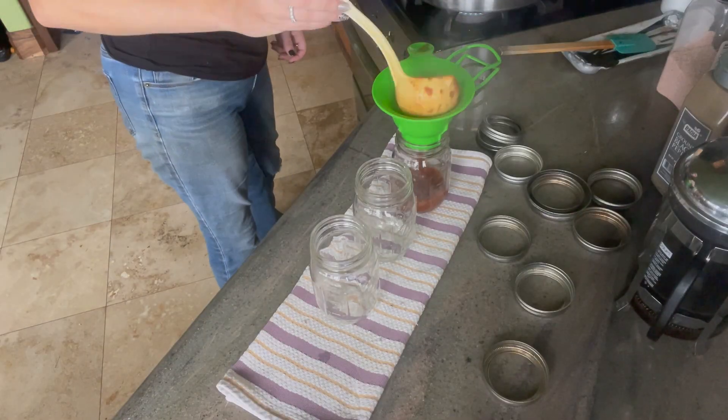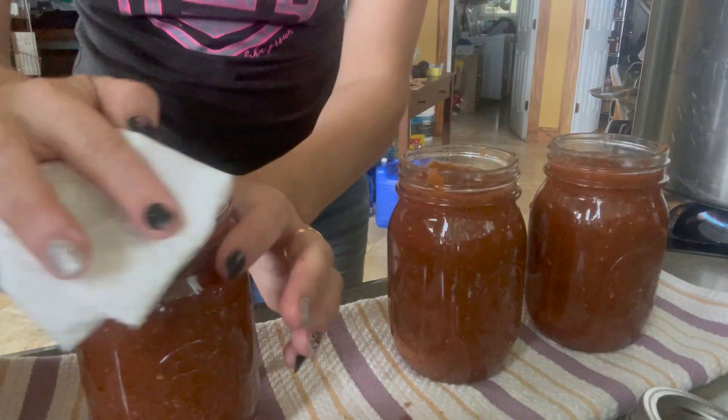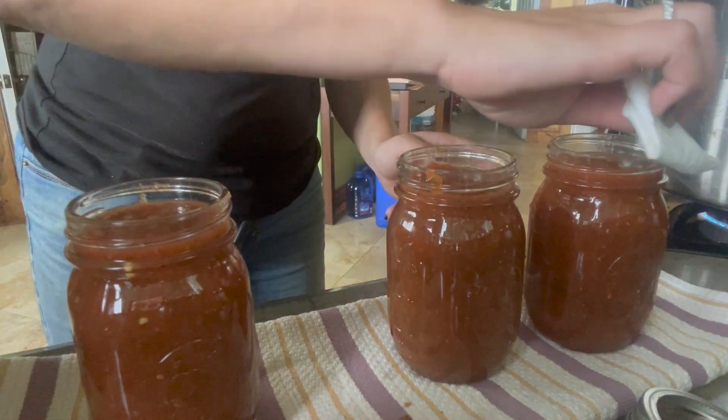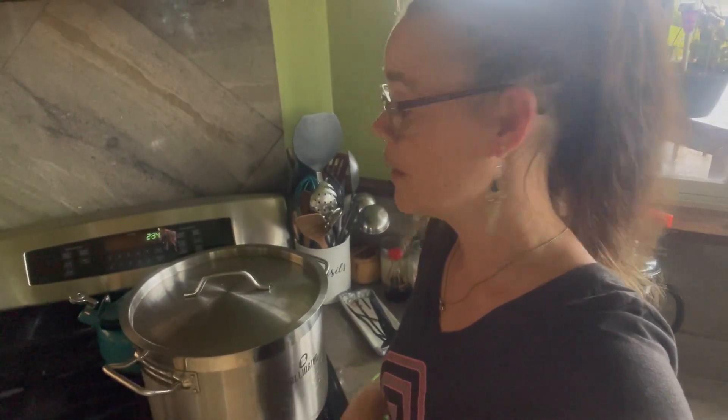That took a little bit longer than I was expecting because I forgot to sterilize my jars ahead of time — when water bath canning it is important to sterilize them in boiling water beforehand. So now it is finally time to jar up our salsa. Once our jars are filled up we go ahead and clean our rims to make sure there is no residue that is going to interfere with our seal, then get your lids put on. We ended up with nine and a half pints of salsa, which is pretty cool. It is all in the water bath canner — well, a stock pot honestly — and we are going to process this at a full rolling boil for 15 minutes.